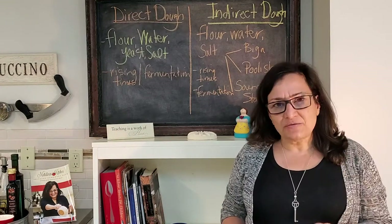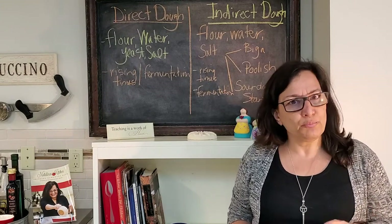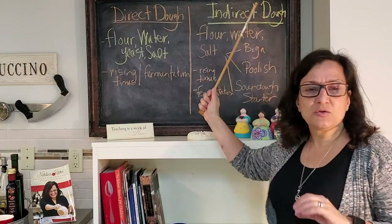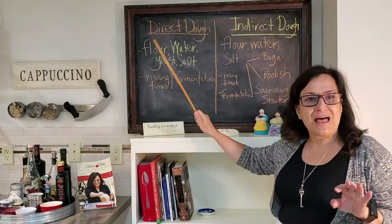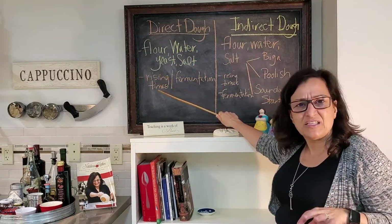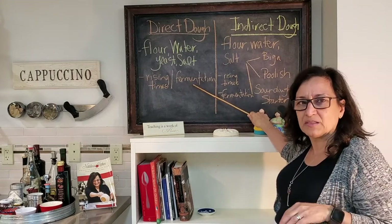First of all, if you are making a dough — whether it's for pizza, bread, or focaccia — you need to determine first whether it's a direct dough or an indirect dough. A direct dough is your classic flour, water, yeast, and salt mixture left for a couple of varying different rising times, or fermentations as they're also called, which we'll be explaining.